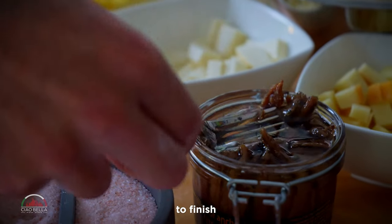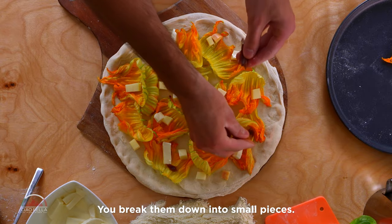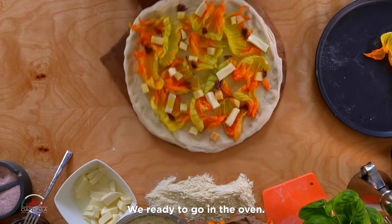To finish, some anchovies — you break them down into small pieces. Look how beautiful it is. Just a gentle drizzle of olive oil and we're ready to go in the oven.